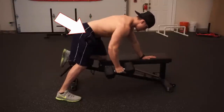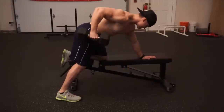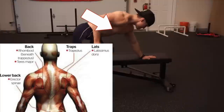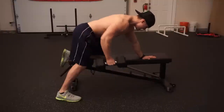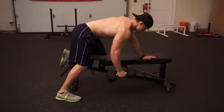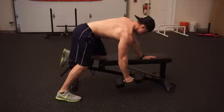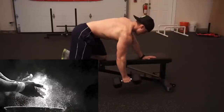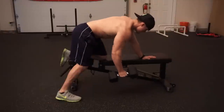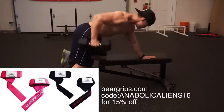Think about putting the dumbbell into your pocket with this exercise. By doing that, we're preventing excess trap activation and focusing on the lats, rhomboids, and rear delts. The biceps and forearms will also get fried, so your grip may get weak. You can add chalk to limit moisture and improve grip, or use straps wrapped around the dumbbell and pull on the way up.